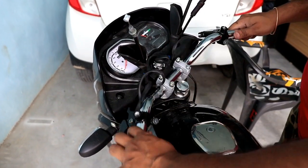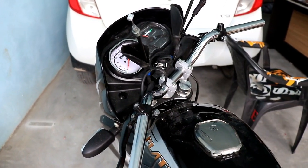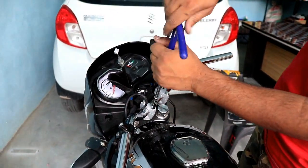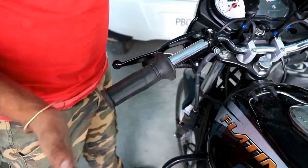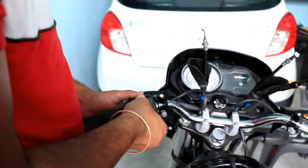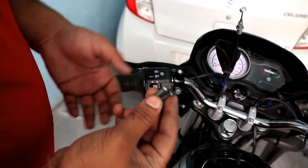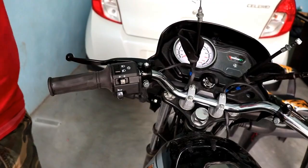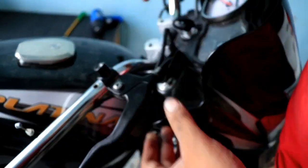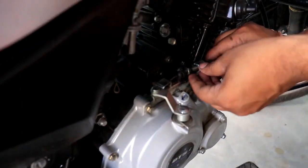We have opened the nut here and we will fit it. After putting on the left grip, we will put on the brake lever. The switch console here we will simply put on as well. Then we put on the front brake lever and the clutch lever.